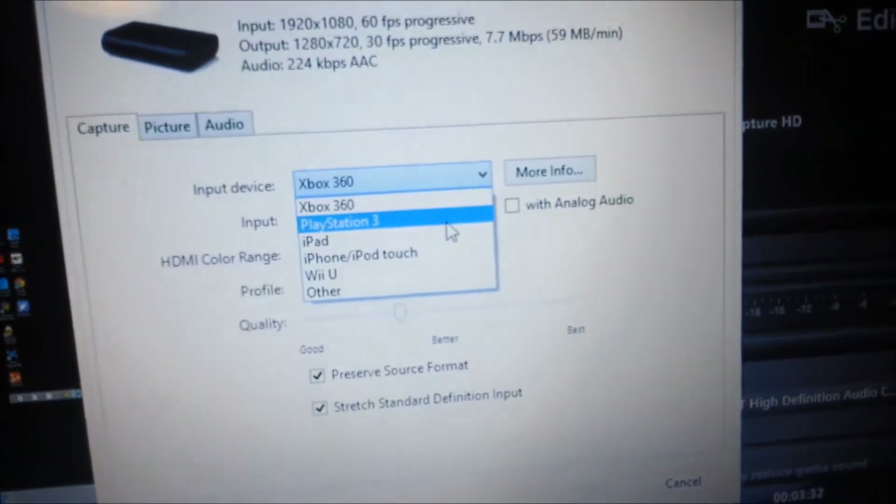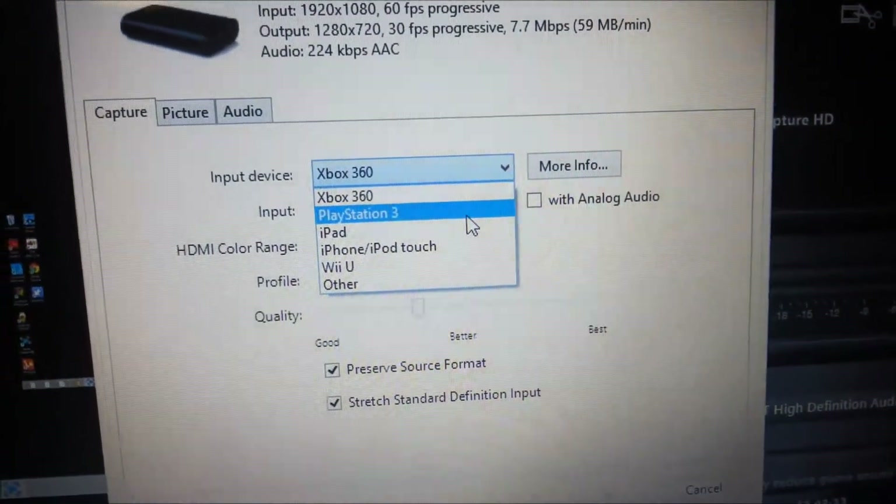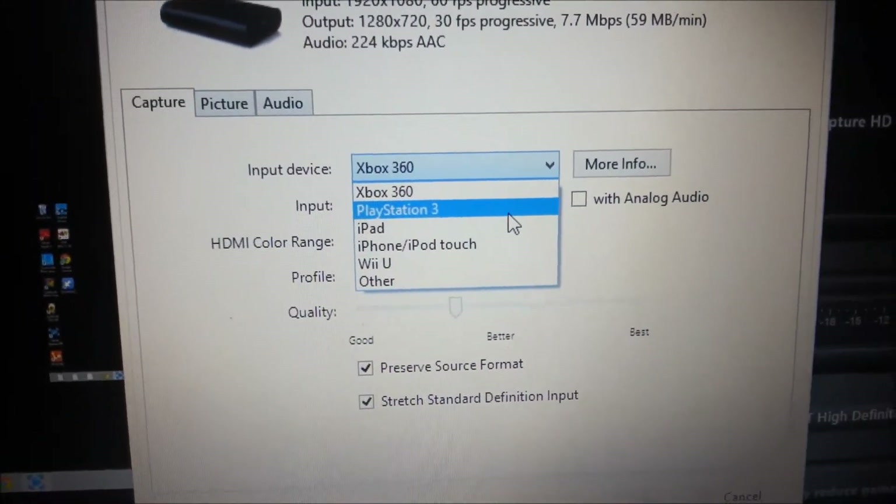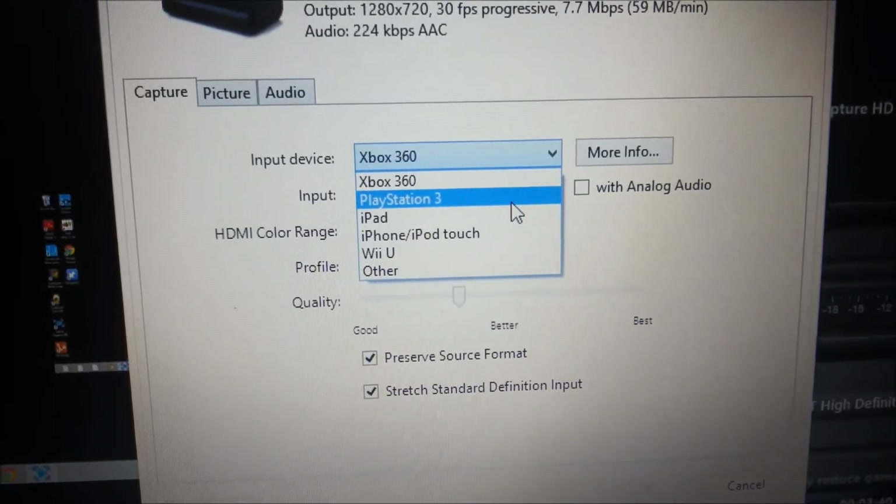You have this setup. I know I am recording with my Samsung S3 — I do apologise — but I can't be bothered recording with the Elgato. I will show you a little preview of it after this video.